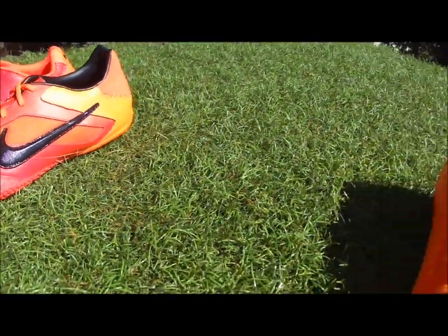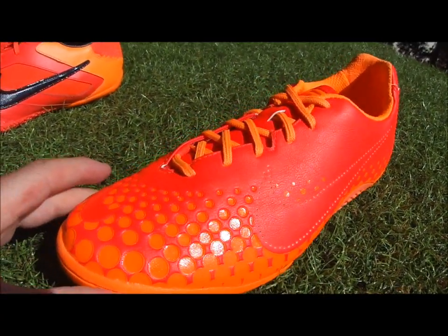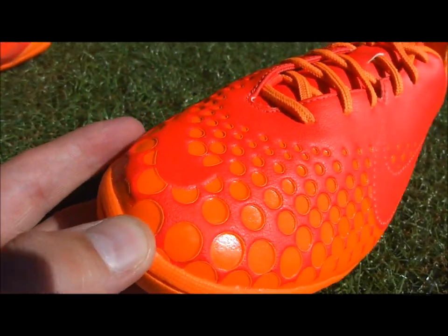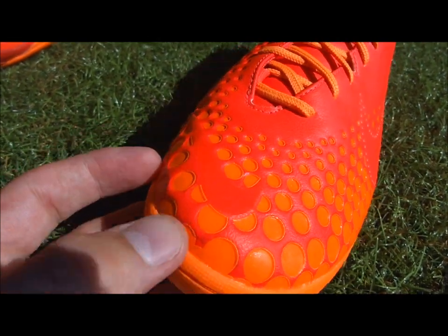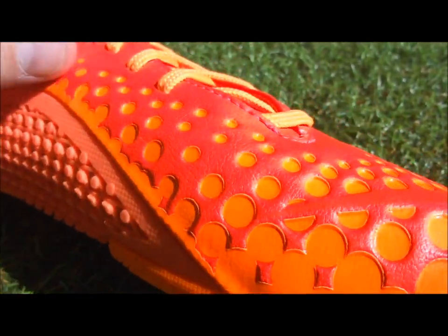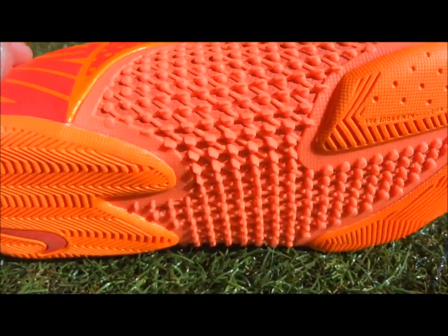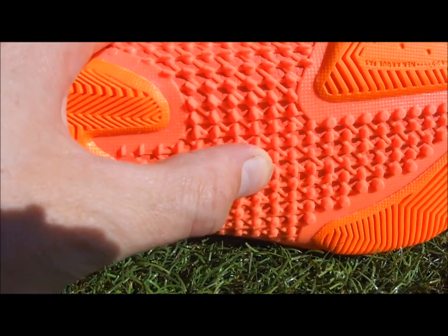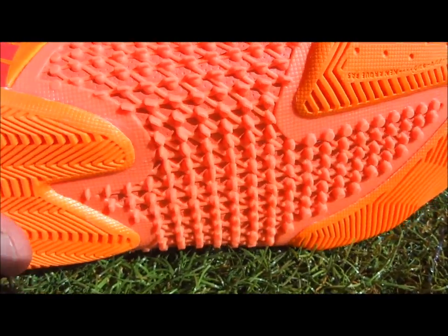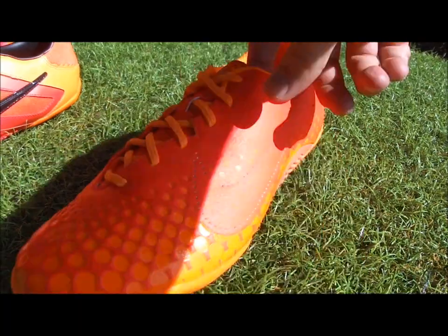The high-end option at $120 is the Elastico Finale. The forefoot features 3D panel circles for more dimension, designed to be better for gripping the ball. The side has a control zone, and the sole has fins that add a lot more dimension and extra traction. You've also got the Nike swoosh on the side.